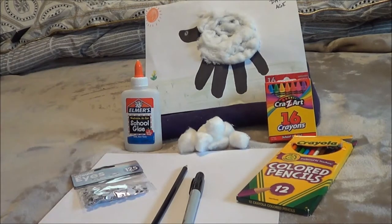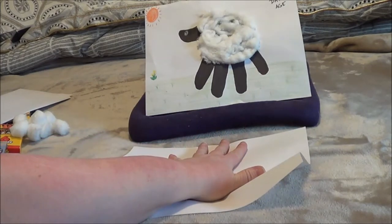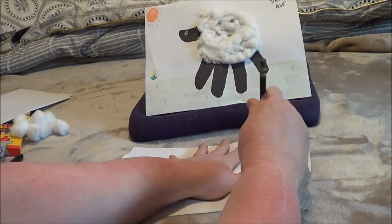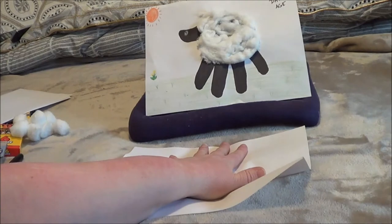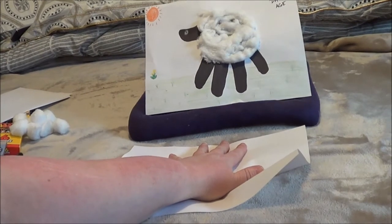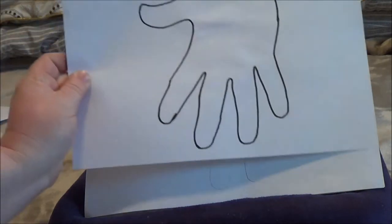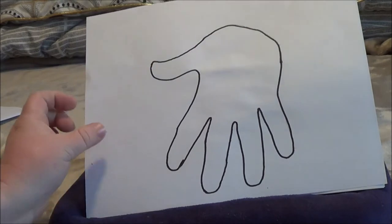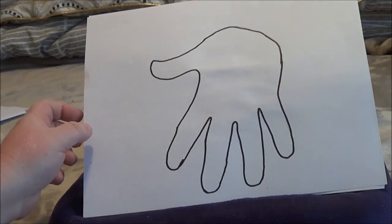Then you make a cute little lamb using your hand and a couple of creative items. Step one, you should place your hand on the paper and simply trace your hand to get a handprint. Once you trace your hand, you'll have this handprint. If you want, you can outline it using a black marker so that it might be a little easier to see, or you can just stick with the pencil outline.